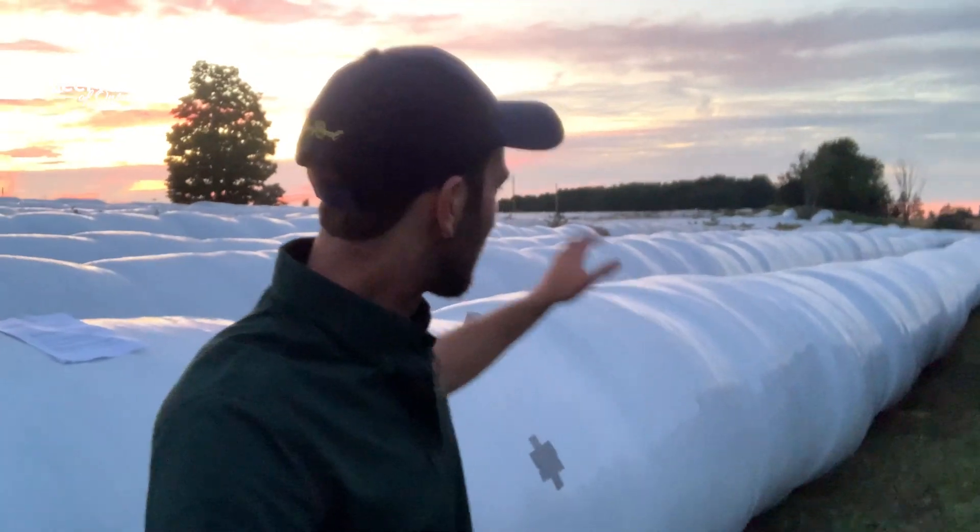Feed testing also safeguards against mycotoxins and other toxins that can be detrimental to animal health and can reduce gain in the operation. When feed testing it's important to take a representative sample of your feed ingredient. That means not sampling one bale but sampling many to avoid variation from bale to bale and ensure that ingredient is properly represented so you can properly use it in your ration.